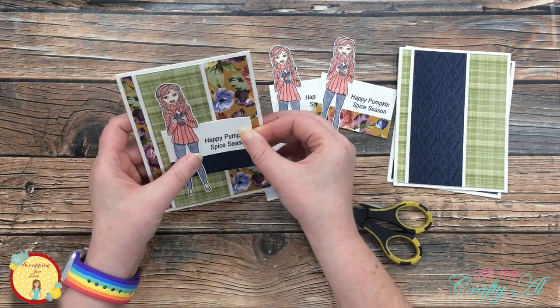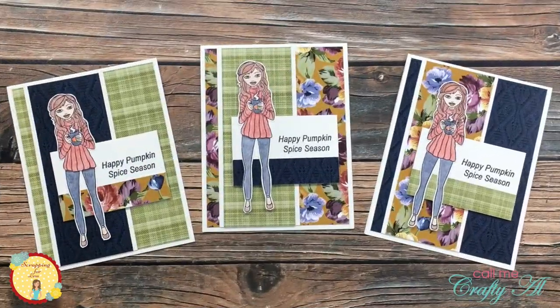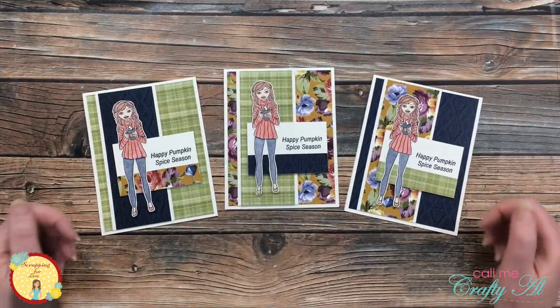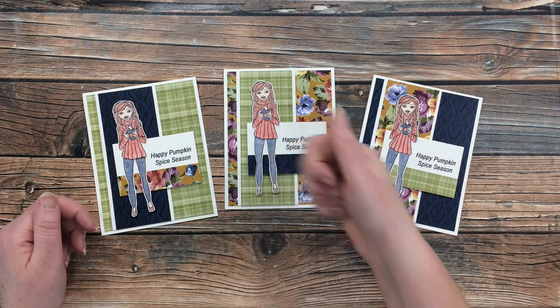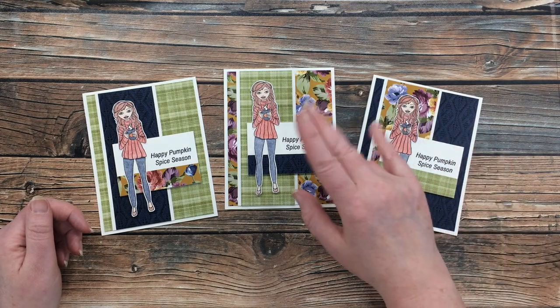I did the same thing for the final two cards, and here's a close-up look. I hope you enjoyed seeing how I put together today's cards. If you did, as always we appreciate a thumbs up. Until the next video, we hope you're having a crafty day — bye bye!